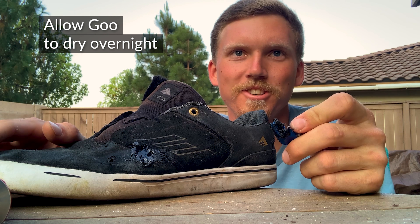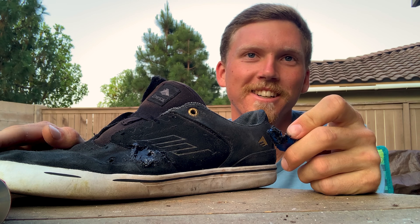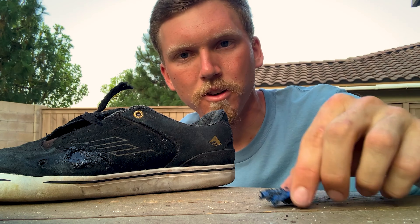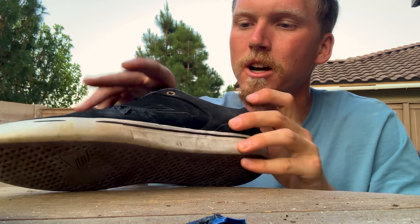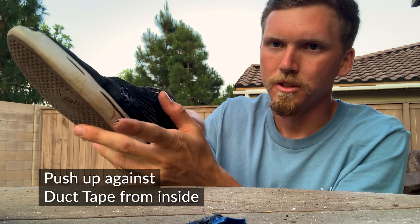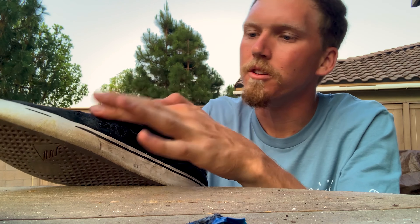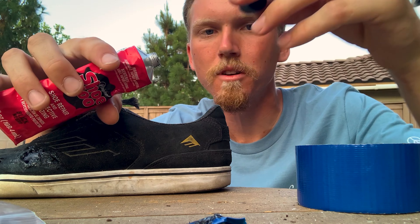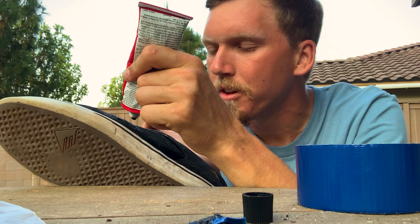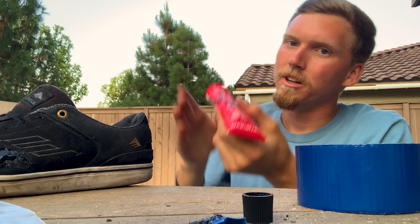I just realized the glue needs to dry, so maybe I need to get some other shoes to skate. Maybe if I just put a piece of duct tape over it and skate it for right now — I don't know, we'll figure it out. Save your paintbrush for later. And then as it's drying, we're just gonna put our hand on the inside of the shoe so you can kind of push up against the inside. It dries pretty quick, so next coat right off the bat. When you're doing this, definitely let it dry overnight and don't be an idiot like I'm about to be — but gotta do what you gotta do.